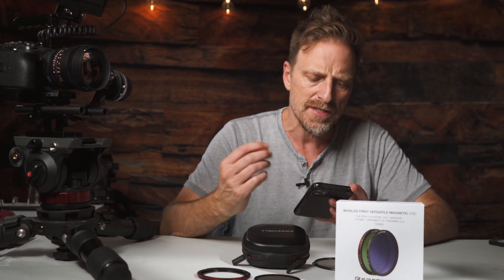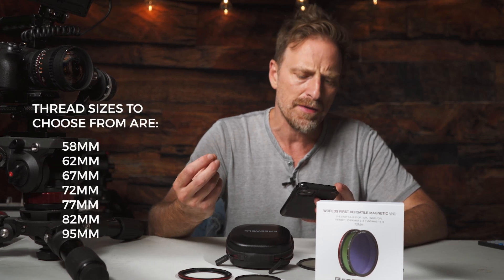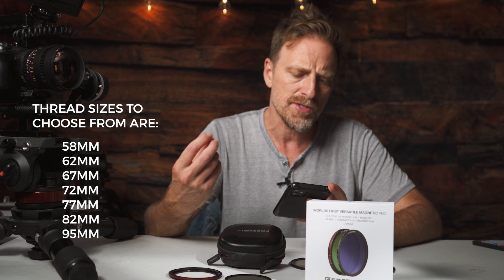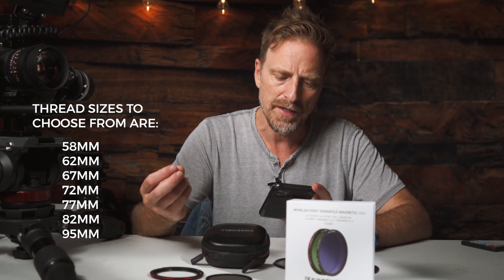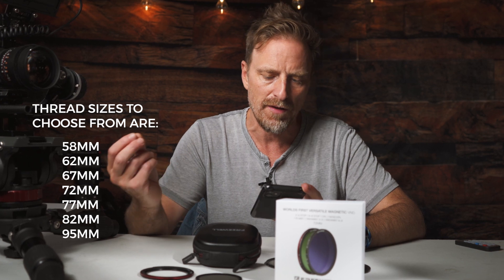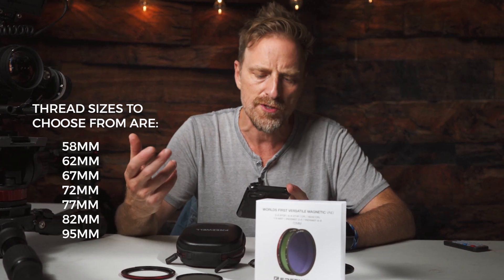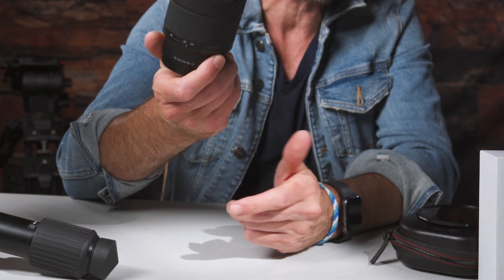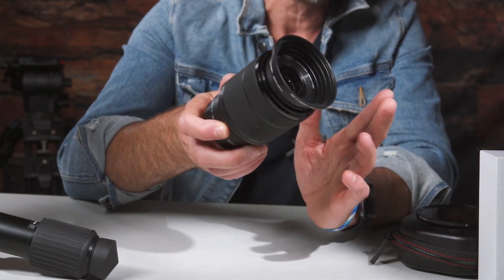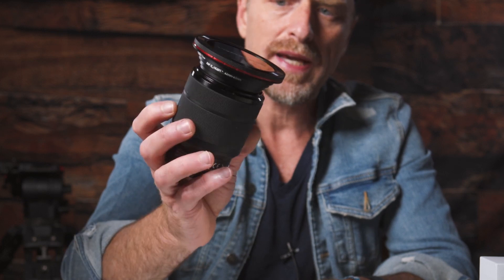Let's talk about sizes and the thread sizes they come in. You can get a 58mm, 62mm, 67mm, 72mm, 77mm, 82mm, 95mm. And if you need to use a stock lens, you can always use step-up rings — there are third parties that sell them. I can give you a link for ones I use that I really like, and that's going to solve your problem. You'll be able to use this on different size lenses.